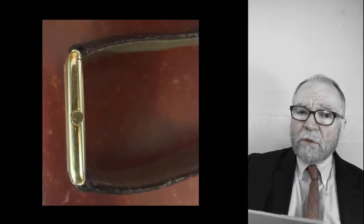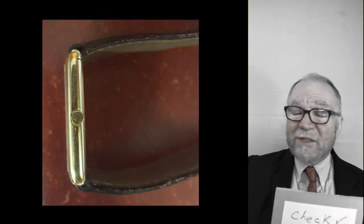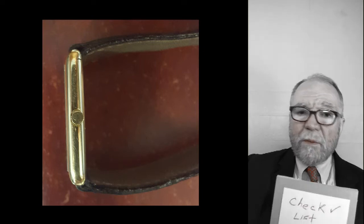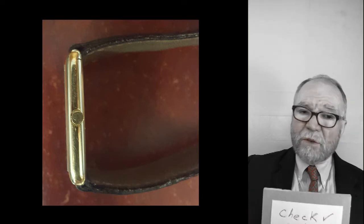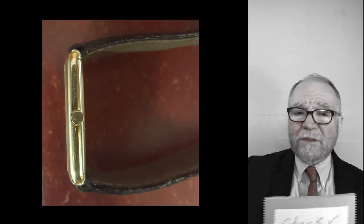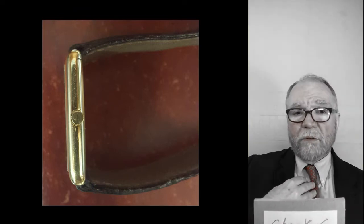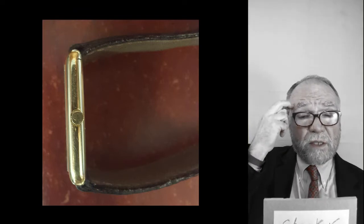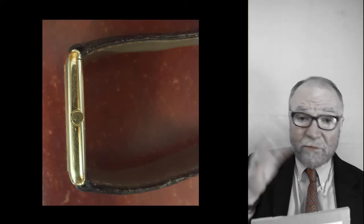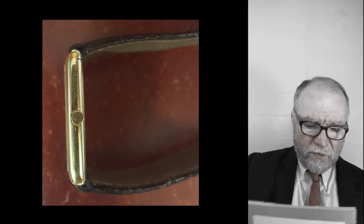Now we take a look at the crown — and here is a big alert. The crown should have a Maltese cross on it, and it doesn't. Something may have happened: the crown got knocked off and lost, and they put a replacement on it. This is something I would need to address — if I'm going to have a Vacheron Constantin, I want it to be Vacheron Constantin all the way through. So that's one thing I'm going to have to replace.